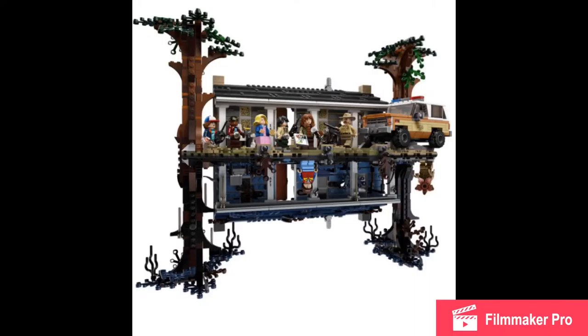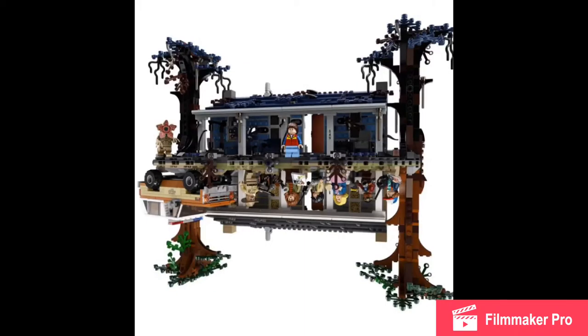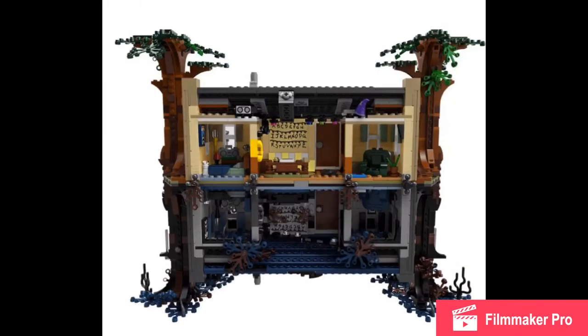Just look at that architecture. The top is from our world, the bottom is from the Upside Down. I love the contrast — the top is so bright and nice, and then the bottom is dark with blue. Either of the trees that can hold this build up is amazing. Figures can stay, the truck can stay, it's just so cool how this whole thing can flip. I can't wait to see the build if I do get this set.